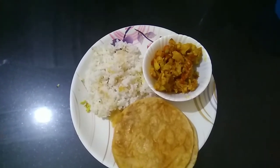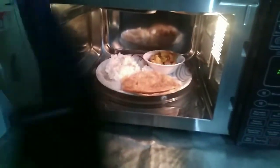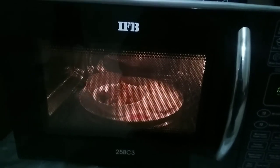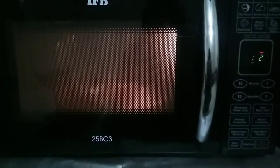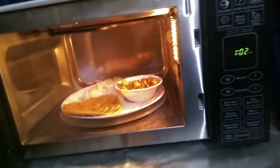I am warming today's leftover food and tea, which I had not eaten in the morning. You can see steam on the microwave — that is because the microwave is not clean from when we heat food. Within 1 minute my whole food is warm. The microwave is the best for reheating food.